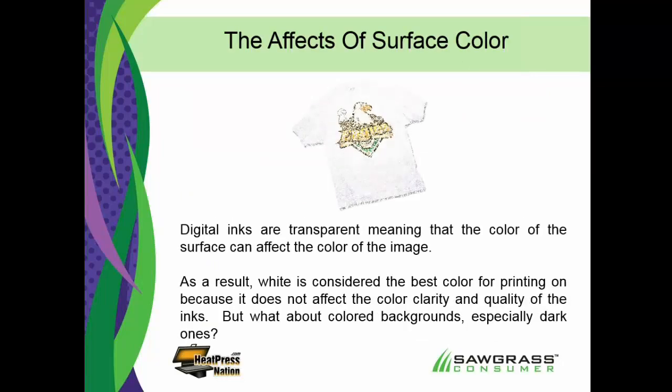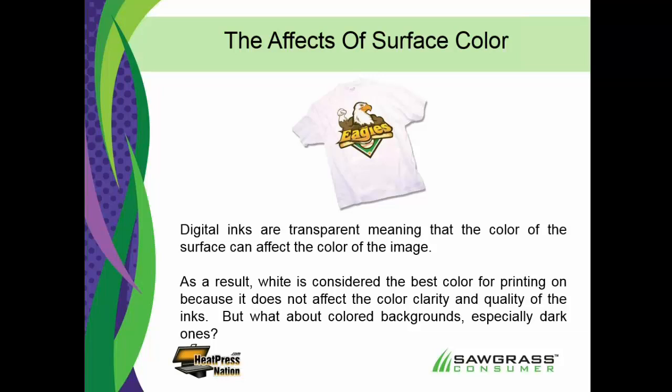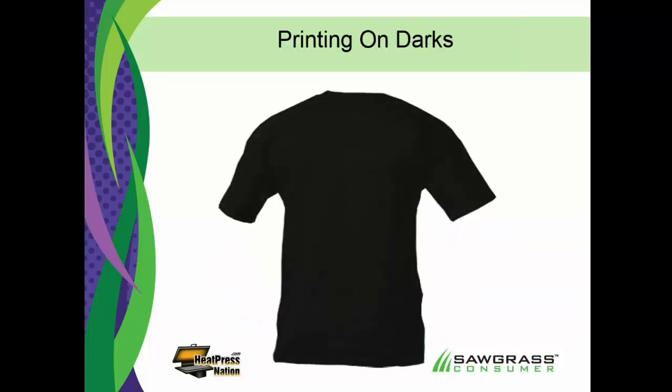Effects of surface color: you might have heard you can only sublimate on white — not true. But white is the best color for any type of digital printing because digital inks are transparent, meaning the color of the surface can affect the color of the image. If you go to the extreme and try to go to a black shirt, it's not going to work. With sublimation, as with pretty much any digital ink with transparency, you have to always have ink that's darker than the background. So if you're printing on a black shirt, what is darker than black? You're just not going to see it. You can sublimate on lighter colors though it may have some effect.